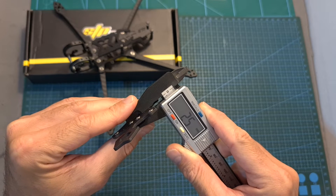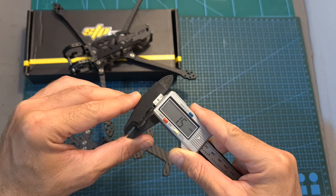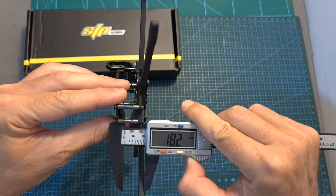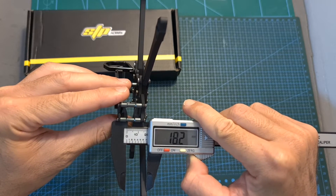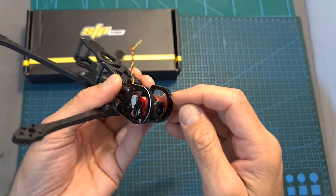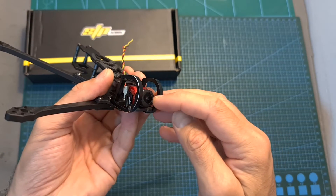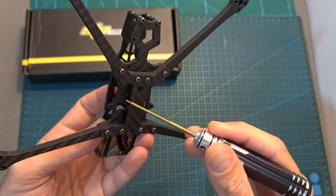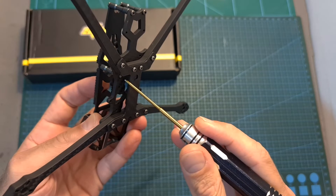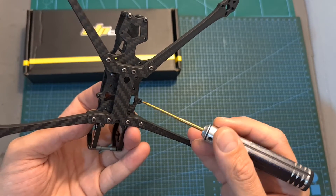The thickness of the middle plate is 2.5 millimeters. The thickness of the bottom and top carbon fiber plates is 1.5 millimeters. The distance between the middle and top plates is 18.2 millimeters. The frame supports micro-sized FPV cameras and the two aluminum side plates are going to provide plenty of protection to the camera lens. On the bottom plate you can find both 20x20 millimeter and 25.5x25.5 millimeter whoop-style mounting holes for mounting an all-in-one flight controller.